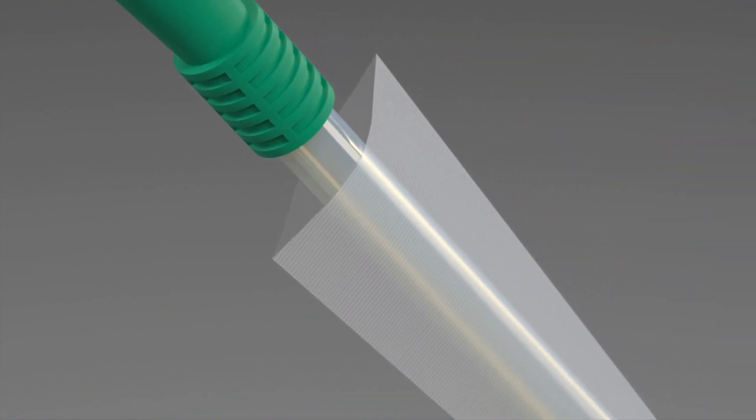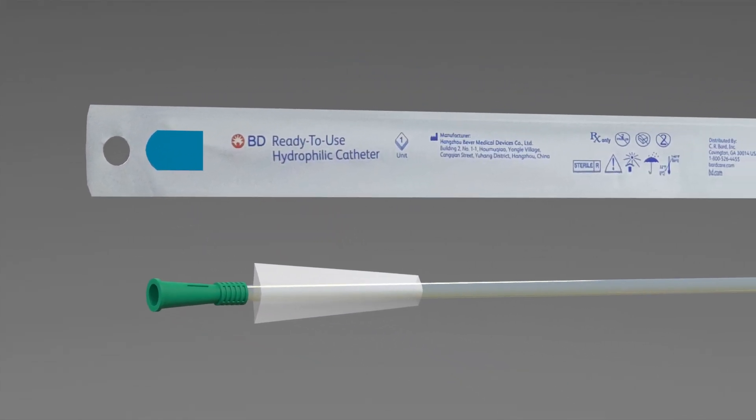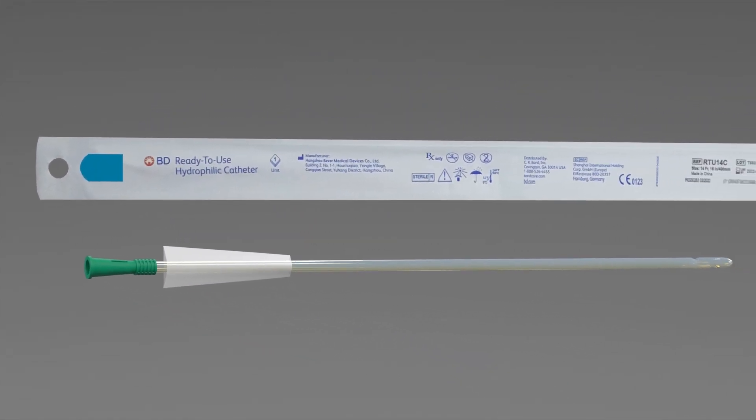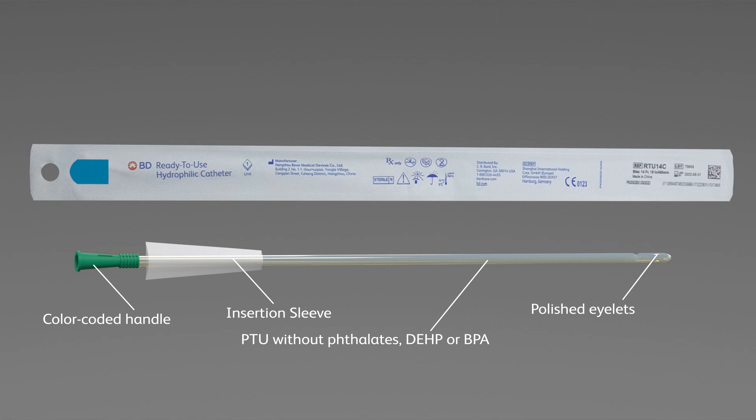The BD ready-to-use catheter is made of flexible polyurethane (PU) or thermoplastic elastomer (TPE), without phthalates (DEHP) or BPA. Its two heat-polished islets allow for drainage. It comes with a color-coded handle that aids in providing a firm grip when maneuvering the catheter, along with an insertion sleeve that enables the catheter to be touchless.